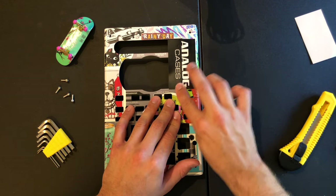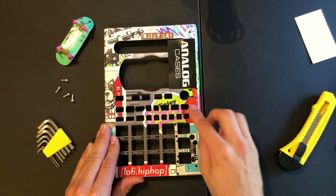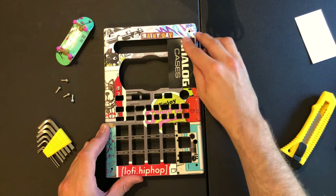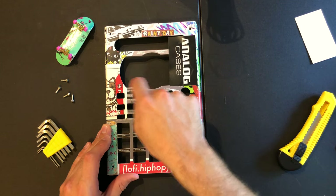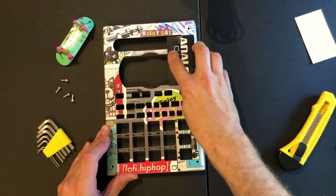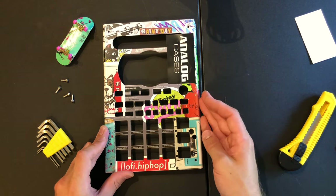You want to bear in mind when you're putting these stickers on where the holes are going to be — especially when you're putting them down here. Just make sure you don't put it down thinking it's gonna look good and then have the main part of the sticker cut off where a button is gonna come through. So just bear that in mind when you're stickering it up.